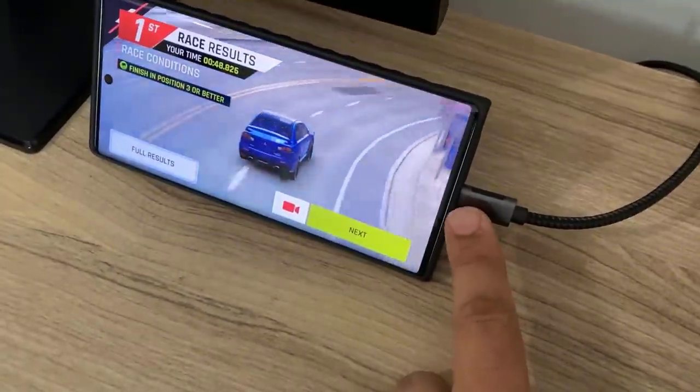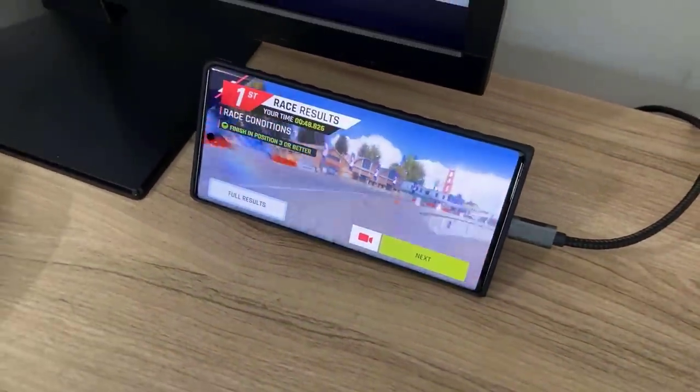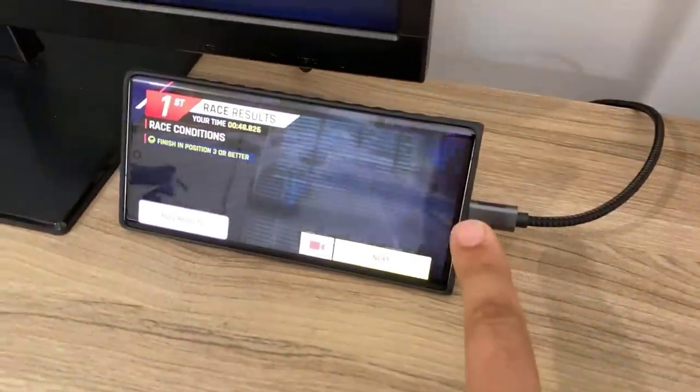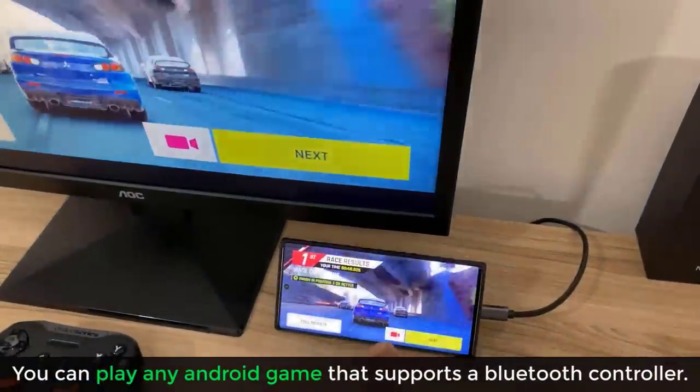The biggest thing you're going to need is this cable right here — a USB Type-C to HDMI cable. This cable goes into the back of the computer here, plugging into the HDMI input port, and the other end plugs into the actual smartphone.